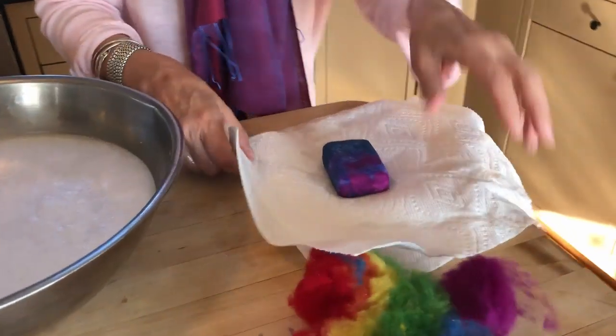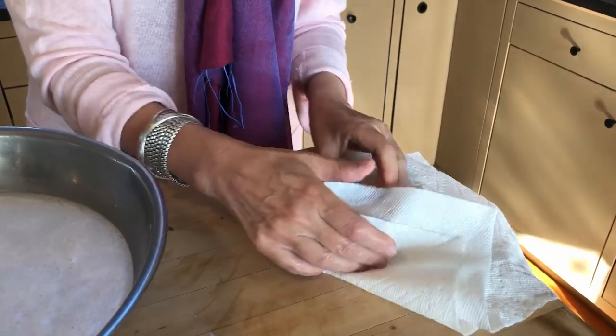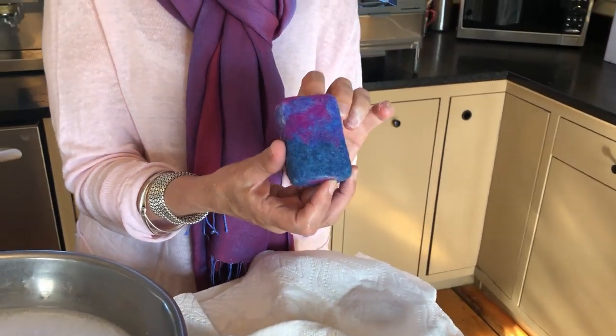You can dry it with a cloth or paper towels, and then just leave it in a drying rack overnight to dry. There's your finished product — it's beautiful and it's useful, and it makes a lovely gift. You could just tie a ribbon around it to give it without even gift wrapping it.